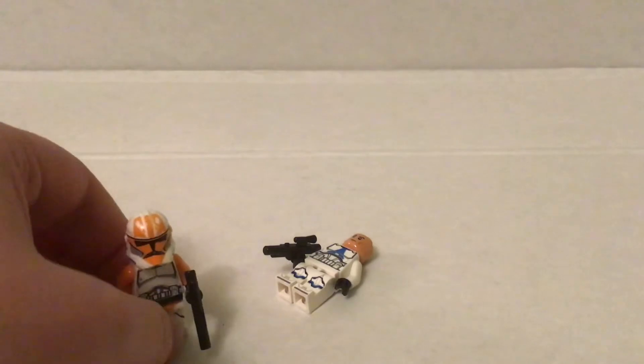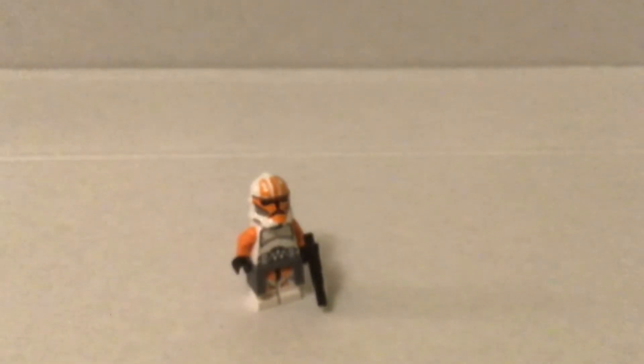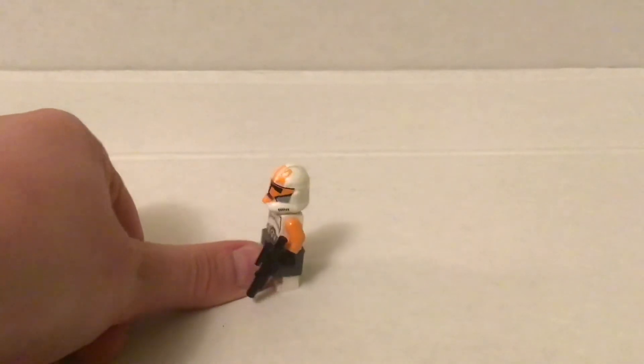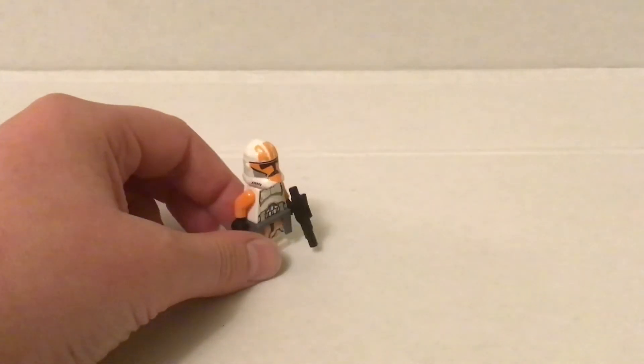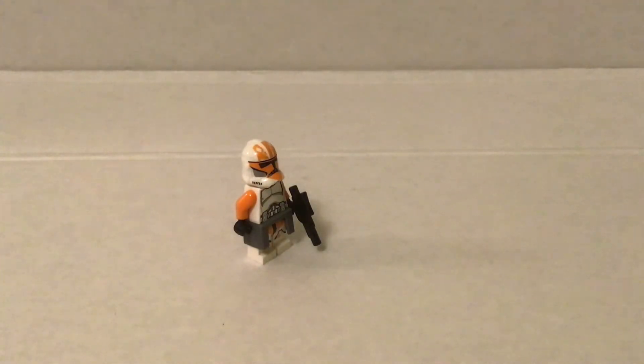Yeah, I think it just looks really good. And I also had another customization that I think makes it look even better. This is Captain Rex's plastic piece, his waist cape. It looks really good — I really like it. He looks like — it's obviously not Cody, but it could be any 212th commander or captain. It just looks really good, and it looks way better than just a standard 212th trooper.